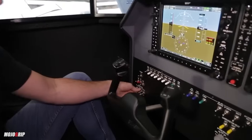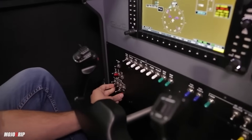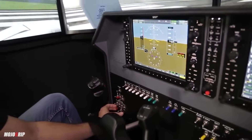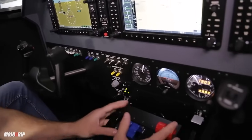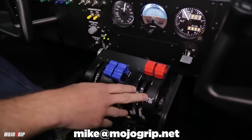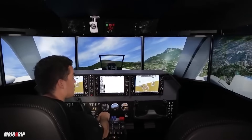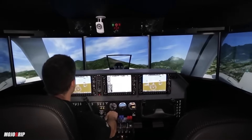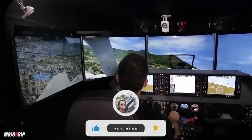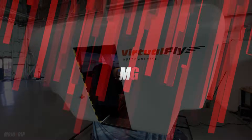Anyway, this is my review of our Virtual Fly sim — I'm super excited, and more so excited for the students who are going to be flying in this. If you have any questions, just leave them in the comments below. If you're looking to get one of these for your program, I'd be happy to connect you — just email me at mike@mojogrip.net. I hope you guys enjoy this review. Thanks so much for watching, make sure you subscribe and hit that thumbs up button for me. I greatly appreciate it and I will catch you all on the next video.